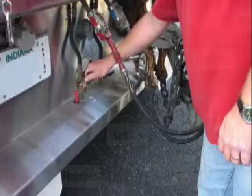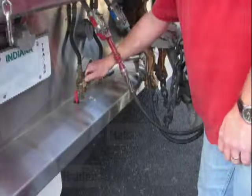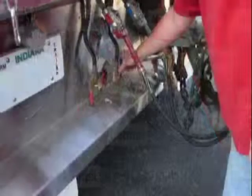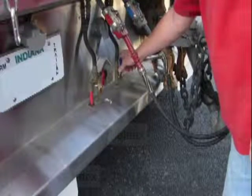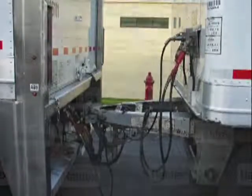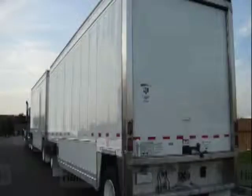The brake monitor alarms on the dolly and the rear trailer will turn off when they detect sufficient supply air pressure. After all the dolly glad hands are connected, open the blue service glad hand shutoff valve at the rear of the lead trailer. If the alarm remains on, reference the label on the rear of the trailer and follow the instructions to determine the problem.